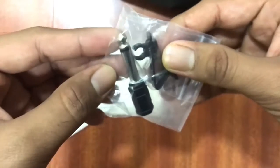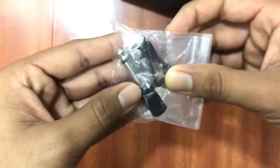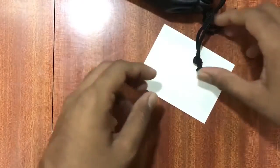This is the quarter inch jack. When it's for DJ use, we don't have a quarter inch jack. Quick start guide — yes, a quick start guide.